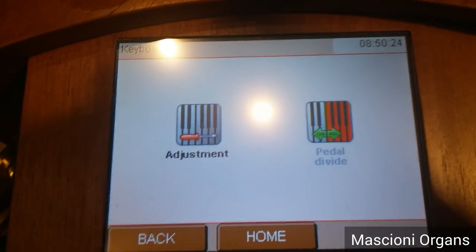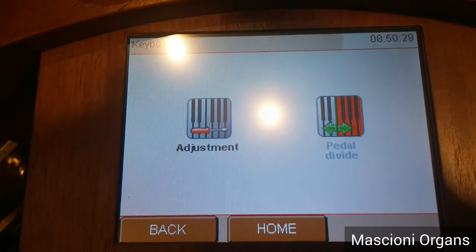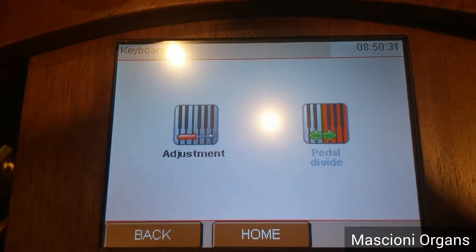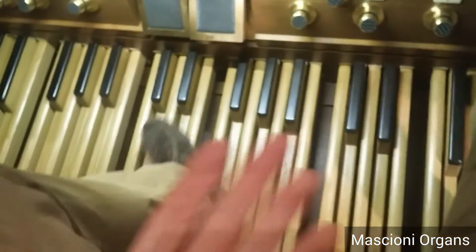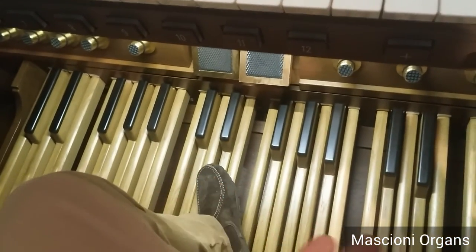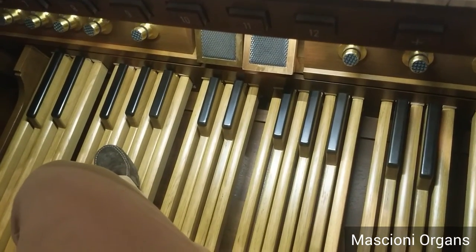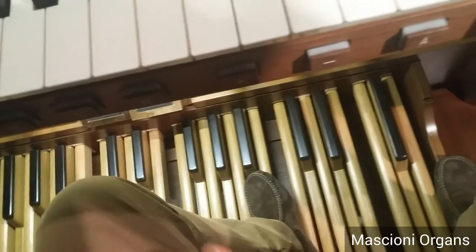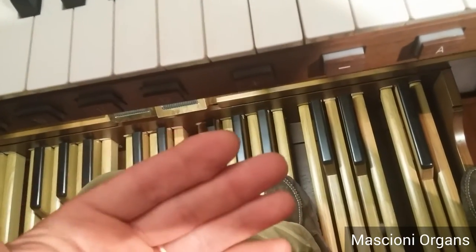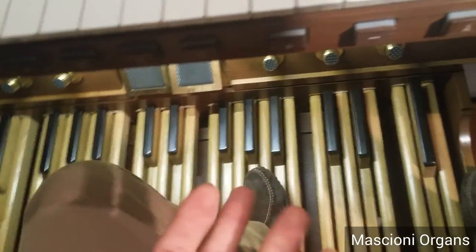One more. You can also divide the pedal — another function. You can have the pedal board divided, split in any place you want. For example, the bass would play the pedal stops while the treble plays the coupler with keys. This is a function used normally on French organs and can be useful for improvisation.